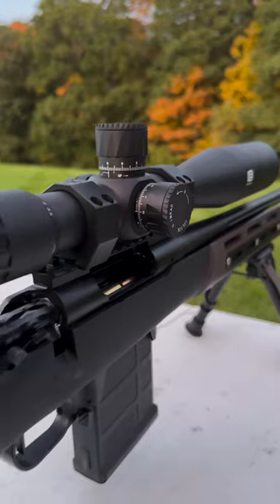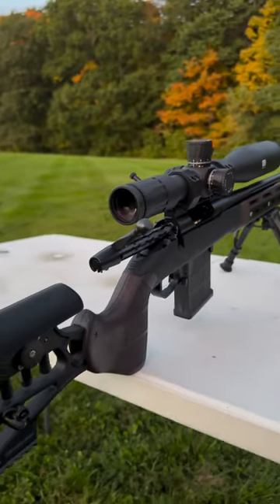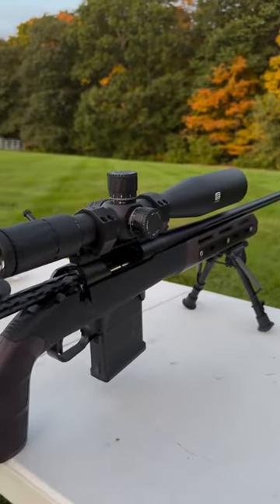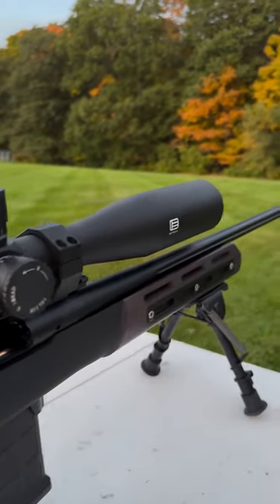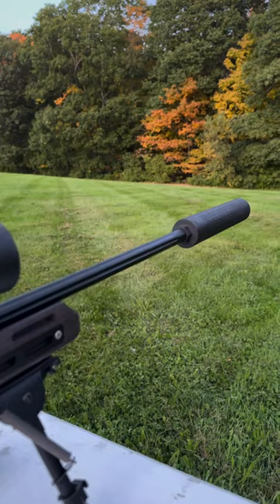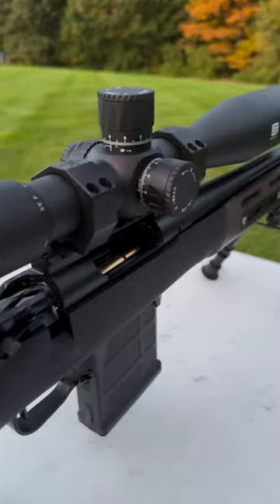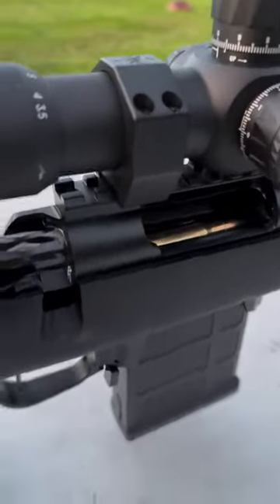They call it the Alpha 100 — A1, whatever. Still in the break-in process. I've done the one round, cleaned the bore, done the one round; I've done the three round process. Now I've got five loaded up in the mag, so what do you say we go ahead and give her a shot?